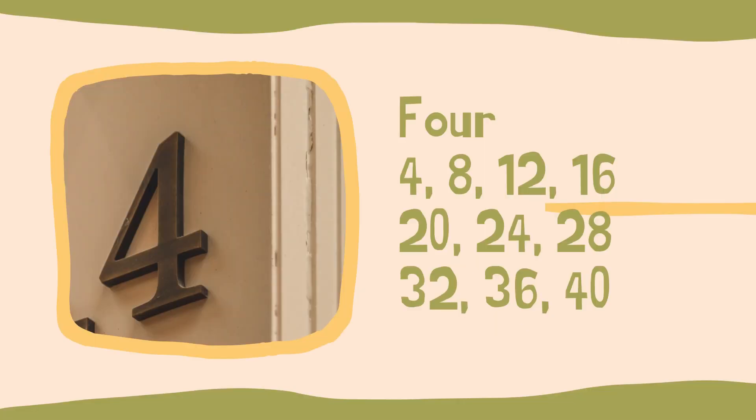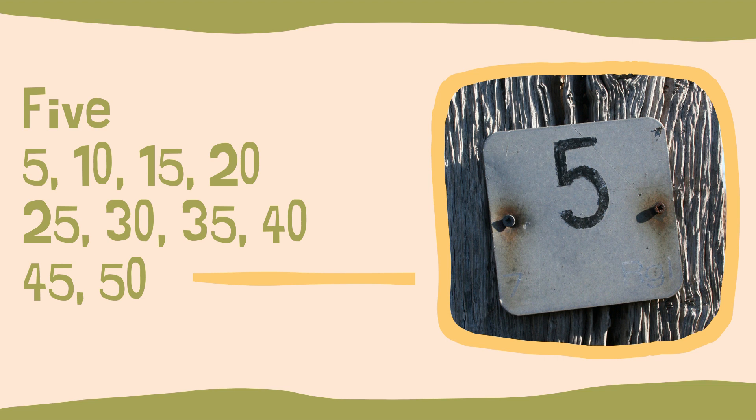Now four, six, and eight are more of a chant. For four we have: four, eight, twelve, sixteen, twenty, twenty-four, twenty-eight, thirty-two, thirty-six, forty. I was wrong — four was the song; it's five that's the chant.